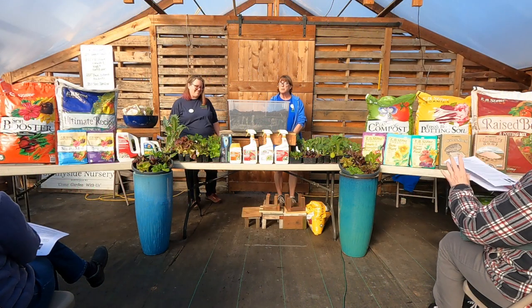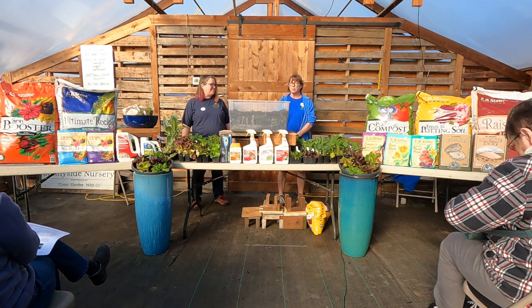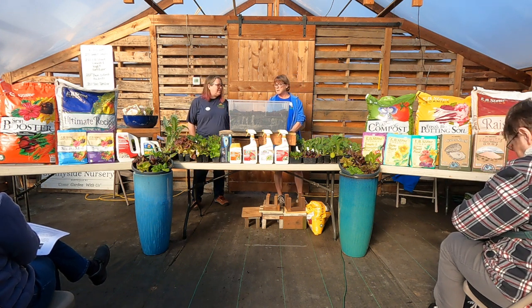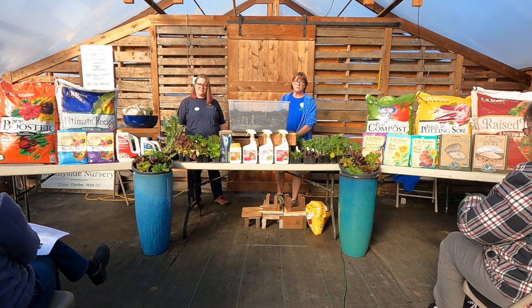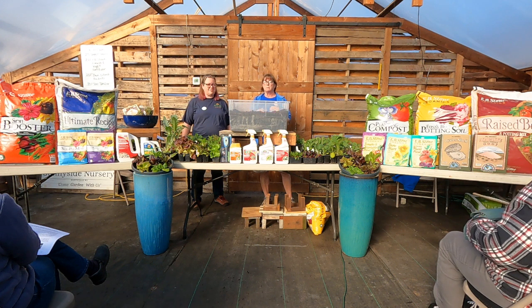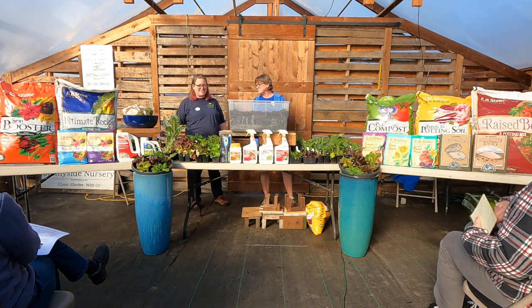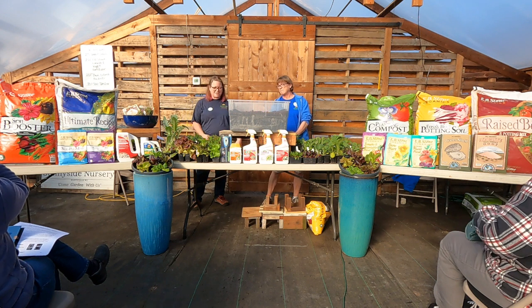Thank you for sharing some of your time here with us at Cityside. Welcome. Today we'll be talking about Cool Weather Veggies. My name is Holly Shippers. I'm the Seasonal Manager in Canile Lake. I'm Sarah Christopherson. I am also in Seasonal, planting up containers.